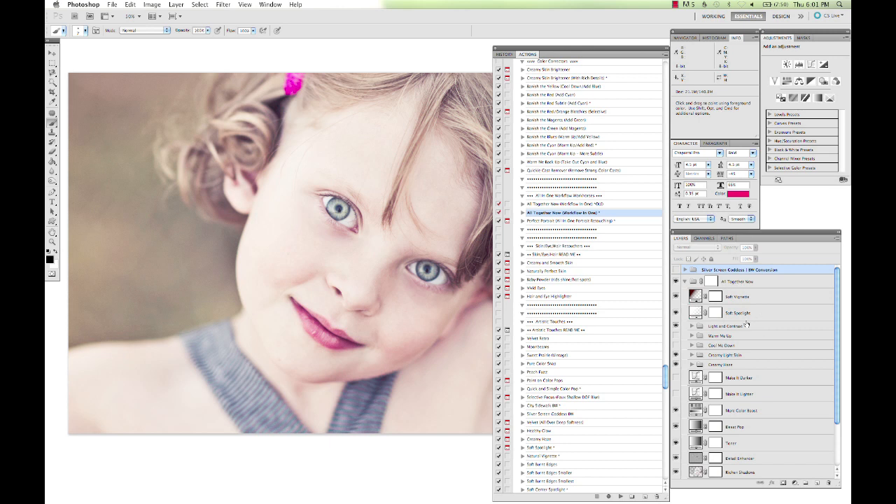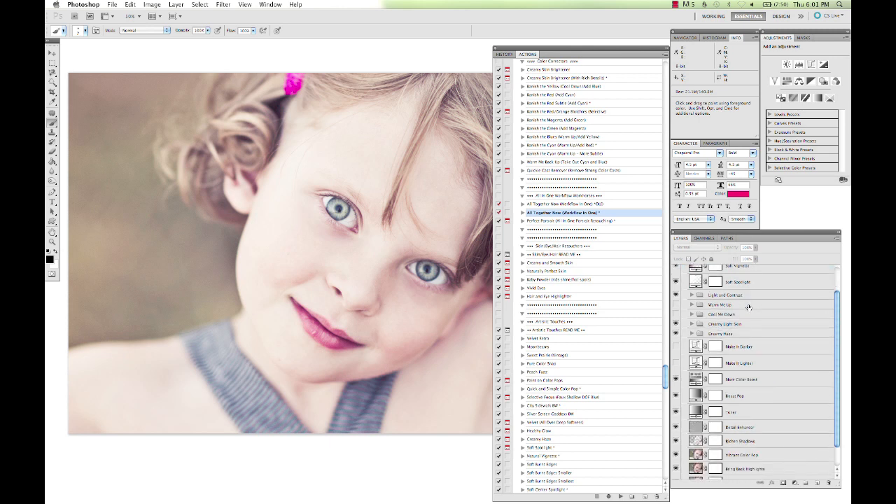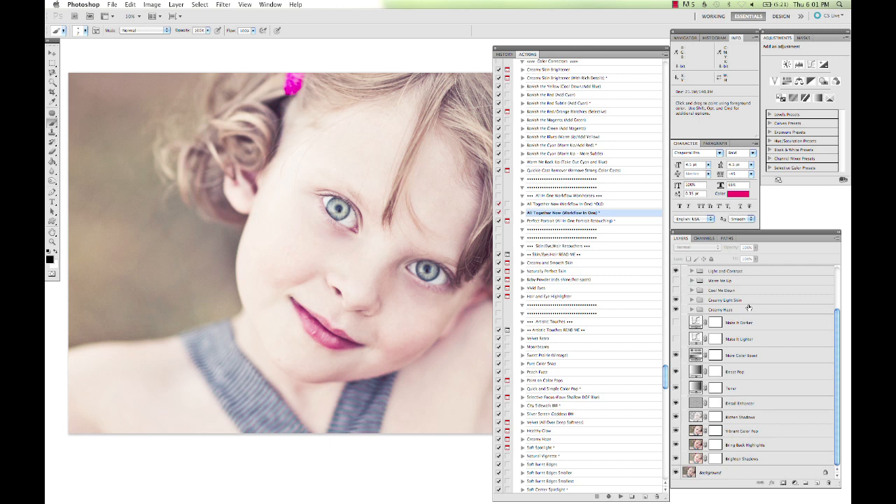You can go in here and we've got everything from vignettes to spotlights, creamy light skin, cooling and warming, light and contrast. You can add a haze to the image, exposure fixes, color boosts, some popping layers, a clarity sharpening layer, deepening shadows, vibrant color pop. You can go in and adjust these however you want, or leave it as it ran, and it looks beautiful on a wide range of images.